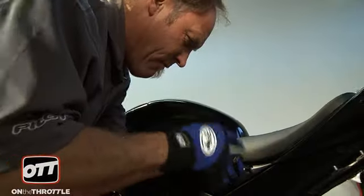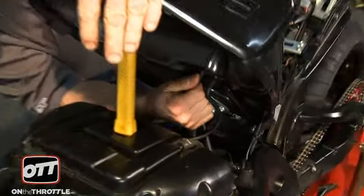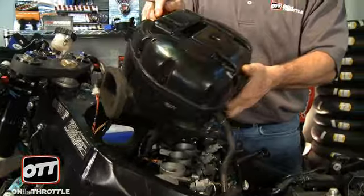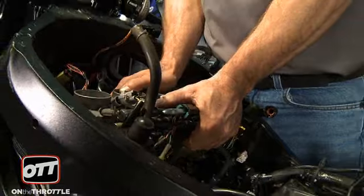First order of business is to remove everything here. We will take the tail off, the seat off, the panels on the tank will be removed, the tank will be removed, the air box will be removed, and the throttle bodies we will loosen up so that we can manipulate them by hand to get to the throttle body plug-in sensor. Now anytime you do electrical work on a motorcycle, you need to at least disconnect the battery.